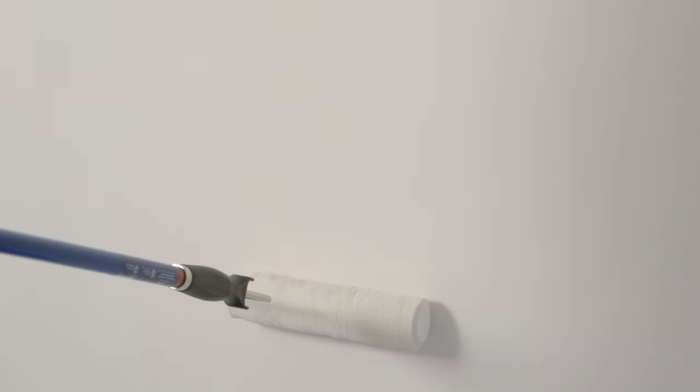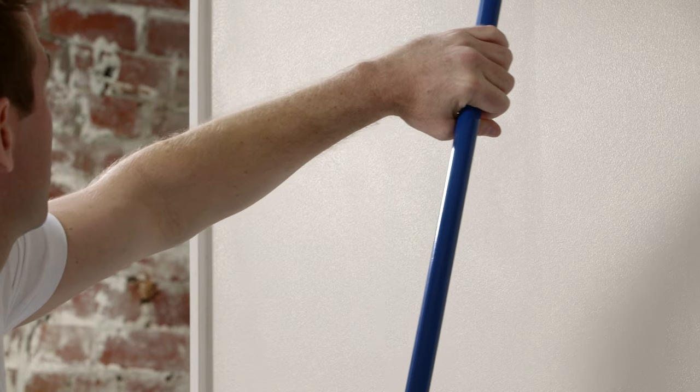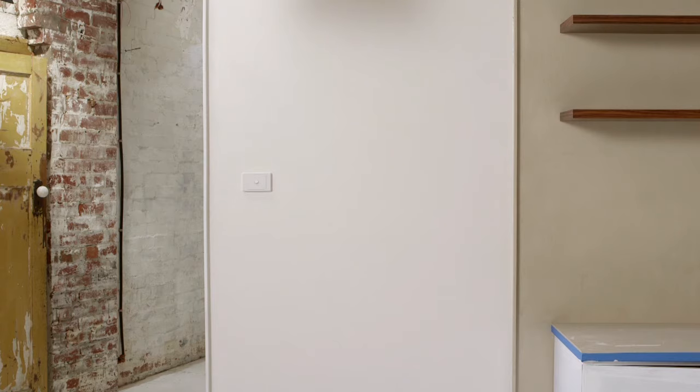Then continue along the length of the painted wall, taking care to slightly overlap so you don't cause streaks. So your finish isn't patchy, it's important you maintain a wet edge and complete the entire wall before stopping. Allow at least two hours drying time before applying a second coat.